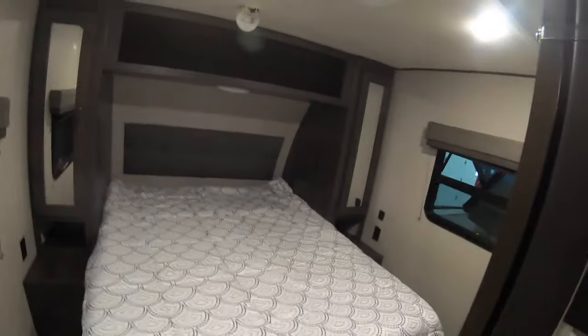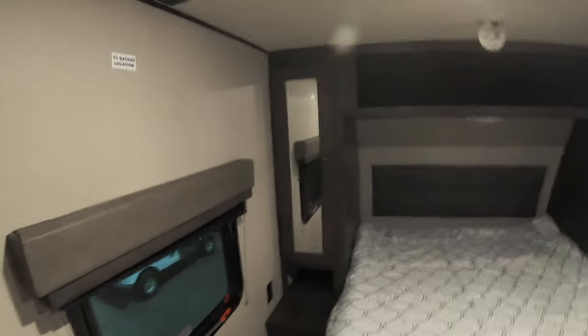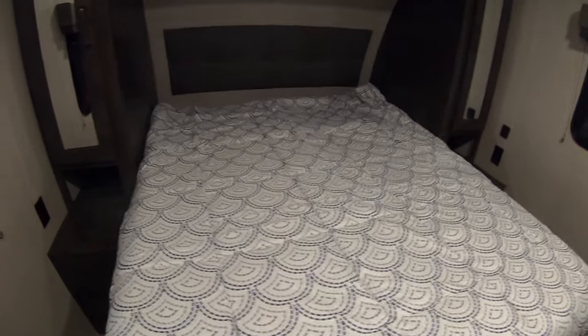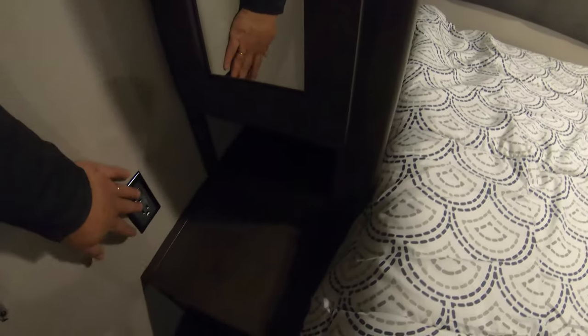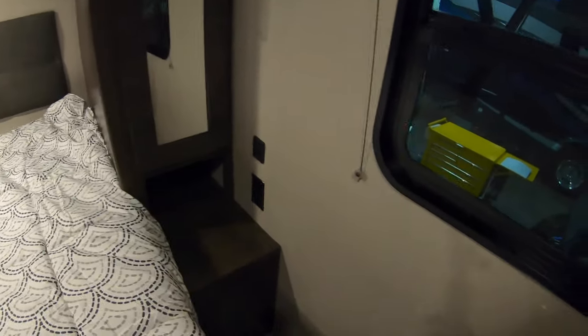Coming into the bedroom — you have a barn door here to close it off for privacy. There's a TV backer location if you want a TV in your bedroom. Nice queen-size bed with little nightstands on both sides. Opening this up, there's a really deep wardrobe with lots of places to hang things. There's a little nightlight above, 110 outlets on both sides, and the other side also has USB ports.